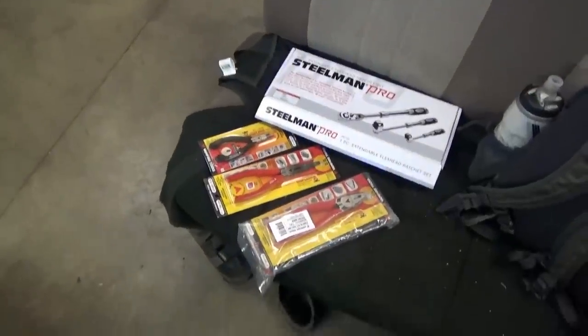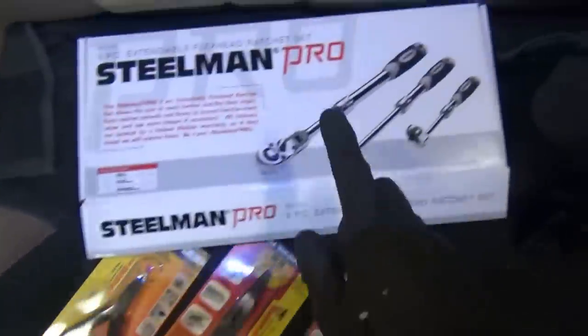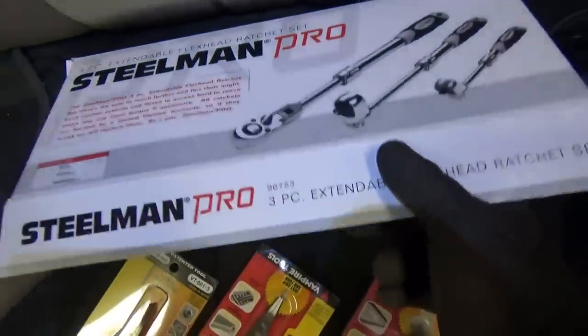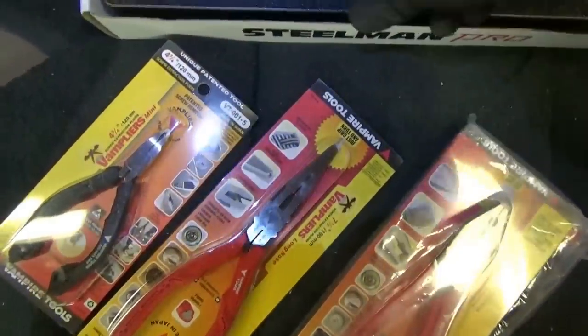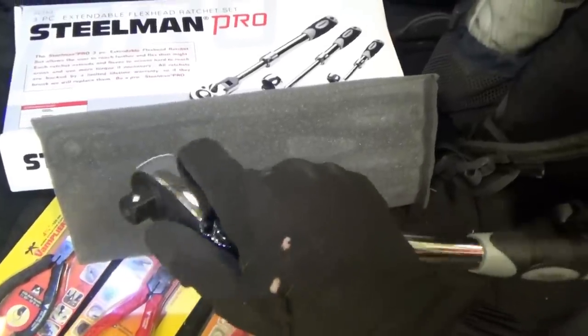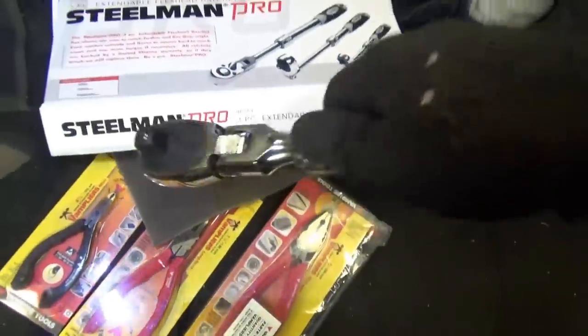A generous viewer sent me some tools — check these out. We've got pliers, and this is awesome. I've actually always wanted a half-inch ratchet with a flex head. Check this baby out — the head even locks in different positions, and the cool thing is it's extendable.